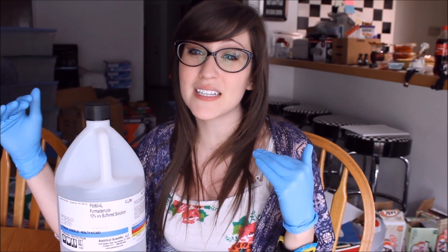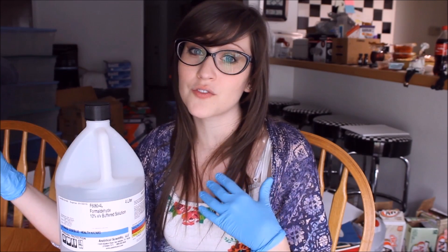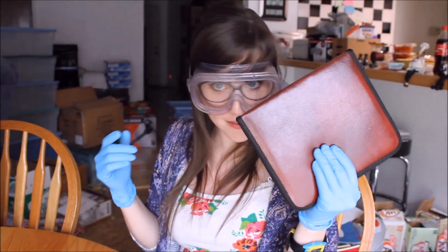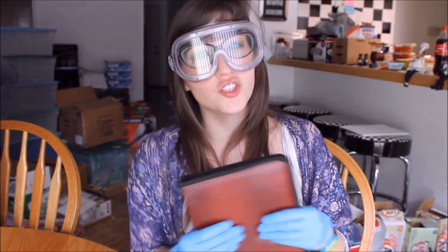Here's my liter of formalin. I use it very wisely and try to preserve it because these run about 30 to 40 dollars per gallon — I have a gallon. They can run maybe 50 to 60 dollars depending on where you get yours from, but I got this for about 40 dollars. Alright, so we have our gloves, we have our goggles, and we have our surgical kits with our scalpels. Let's get going and excavate those organs from those mice.